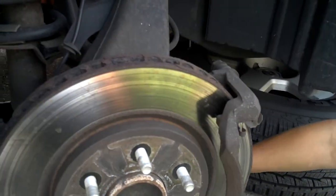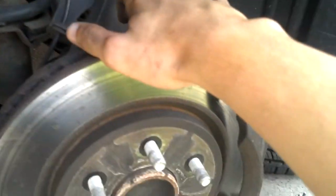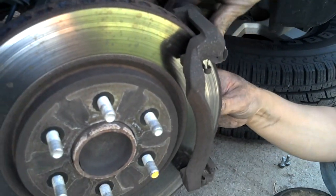And then you take the brake pads off. There's a lot of wear on this one, especially on the back — there's a big groove. That's why we're replacing it.